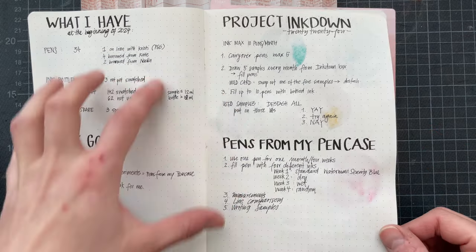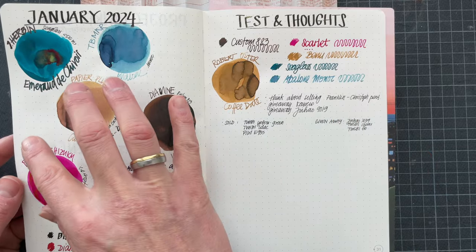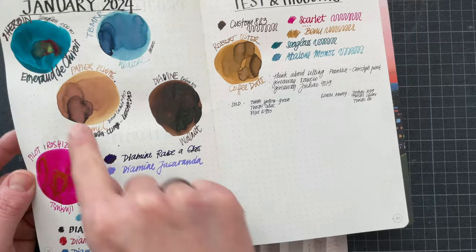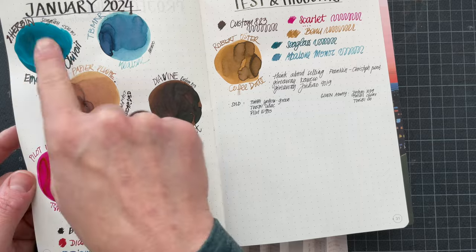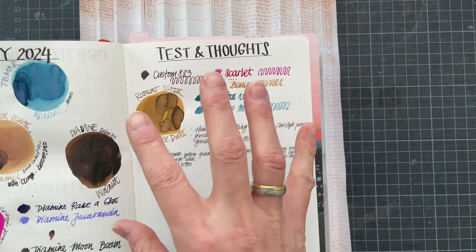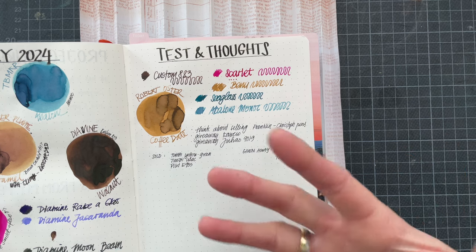I put that in the beginning so that I can refer back to it every time. Starting in January, here are the inks that were picked randomly from my Project Inkdown box, here are the contenders for carryover pens, and then when I picked, I just wrote what ink I want to put in which pen. I also decided I would have a test and thoughts page here. I used to have this in a different notebook, but I want to have everything in one book so I can look through it at the end of the year.